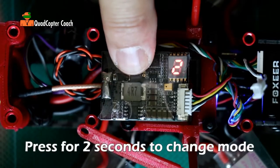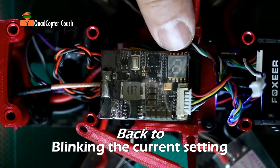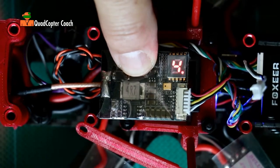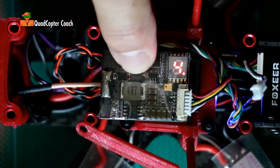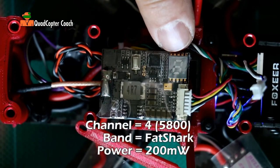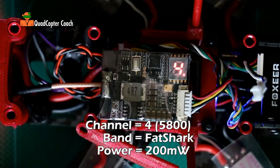Pressing and holding the button again for a third time brings us back to 1 alternating with 1 and 4 dot. The 1 tells me I am on channel 1 and the dot 4 means I am on frequency 4. It doesn't show you the power setting. I'm going to go back to the default: press and hold to get back to channel 4, then press again for Fatshark frequency 4, press again for 200 milliwatts. And we're back to flashing 4 and 4 dot — the band is Fatshark, channel is 4 which is 5800 MHz. With that we're ready to button this back up.